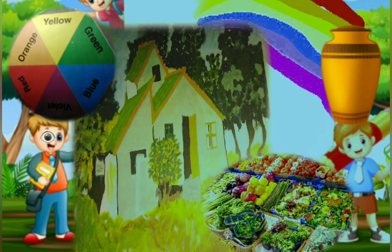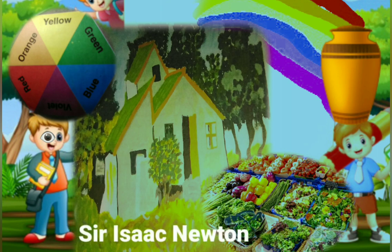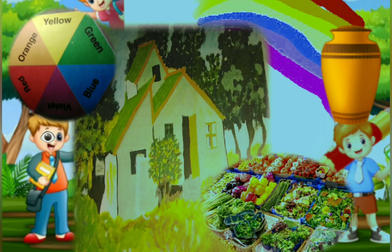Here is a picture of a six-segment color wheel showing primary and secondary colors. Did you know that Sir Isaac Newton was the first person who invented the color wheel? Did you know that our bodies react to colors every day?